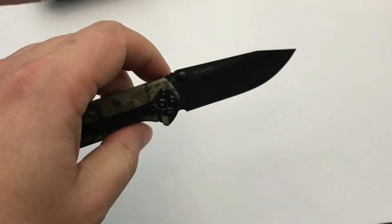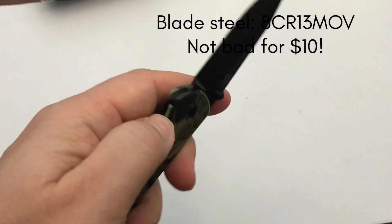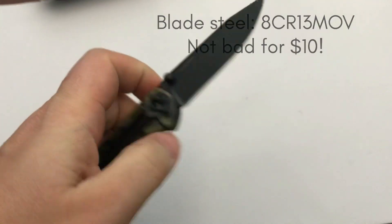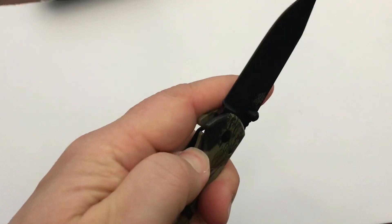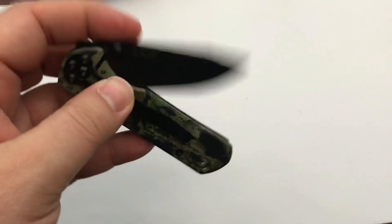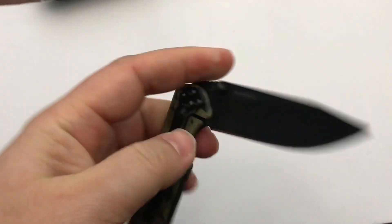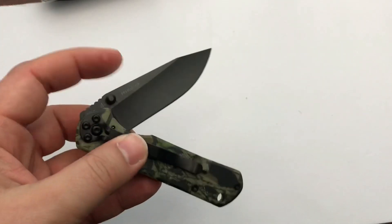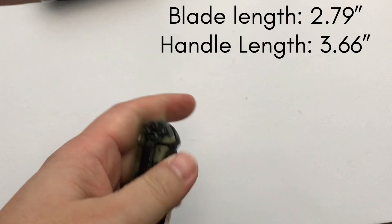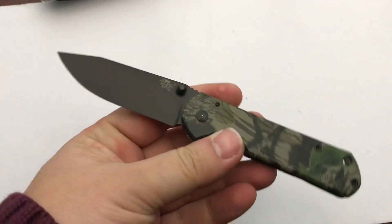Let's see how she flips out — oh, nice! Flips right out. Nice action on it; it almost feels like it's got a spring, but I know it doesn't. It just comes right out — that's so awesome. It's not fall-away though, so you actually have to push on it to close it up. But it just flips right out. Nice.